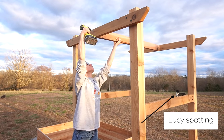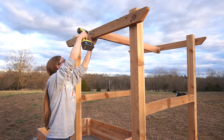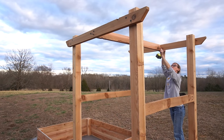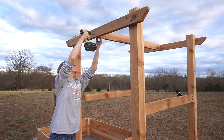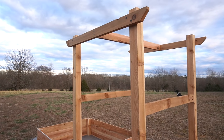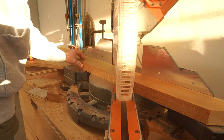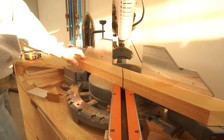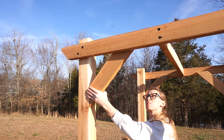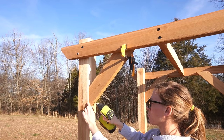Once the front and back pieces were secured, I added another 2x4 between them in the center. Then, from the remaining 2x4 material I had left, I cut some corner braces with ends at 45 degrees and screwed them in using 2.5-inch decking screws.